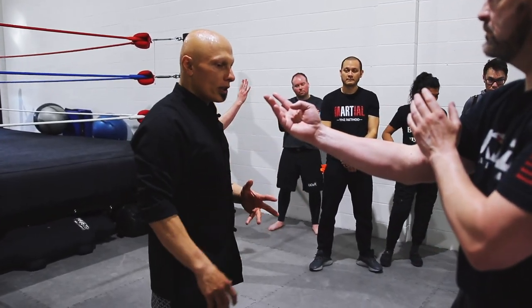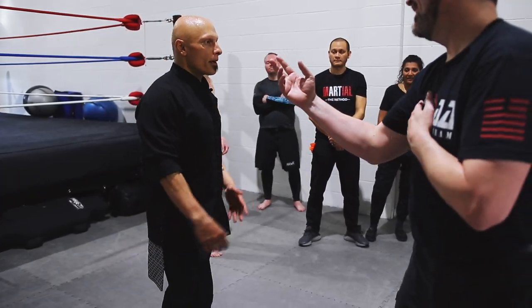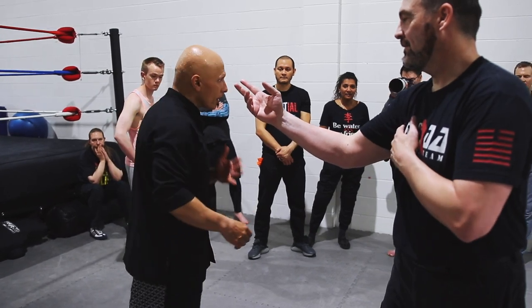The first thing I want to change — see this? I don't want this at all, because when you're doing this, you're training yourself to be square instead of even bladed.